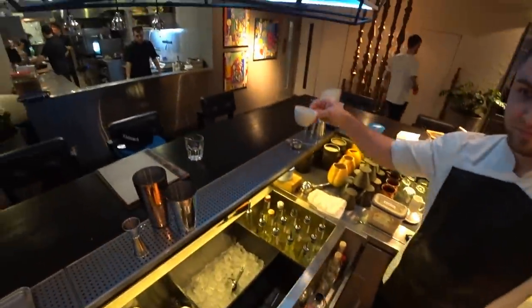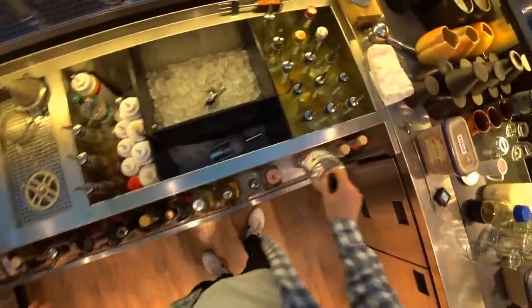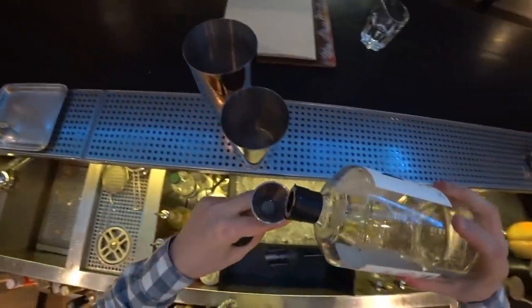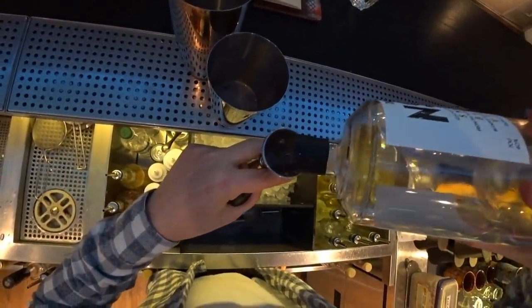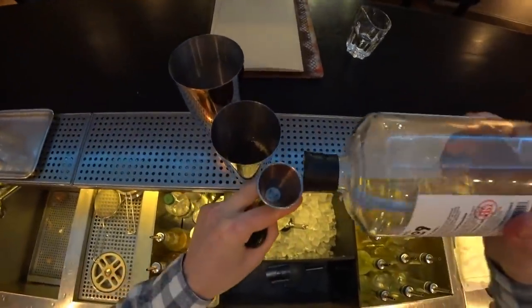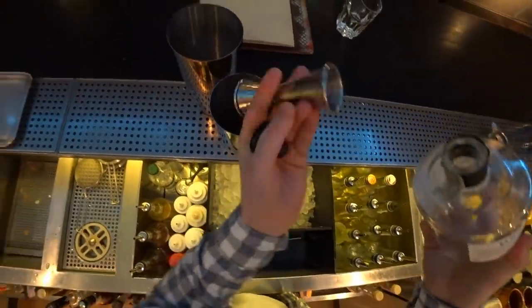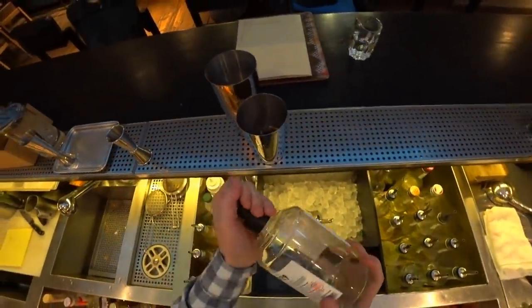Please add the espresso. Now vodka — one ounce and a second ounce. Yes, it's a pretty strong cocktail.